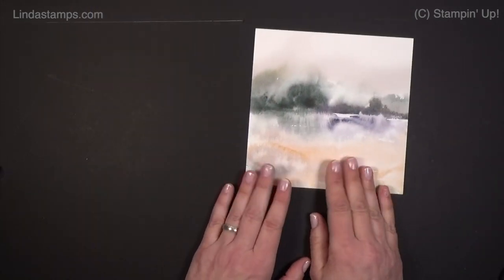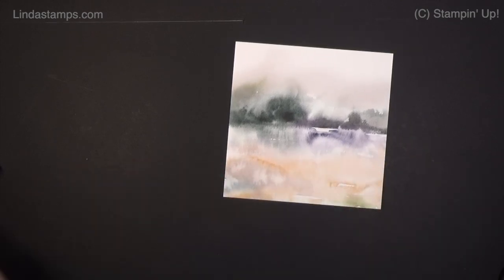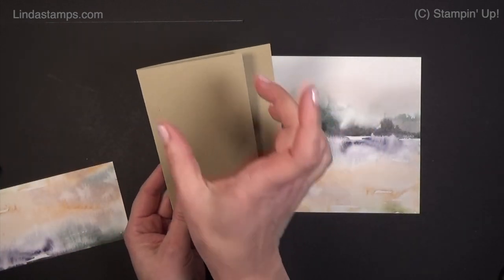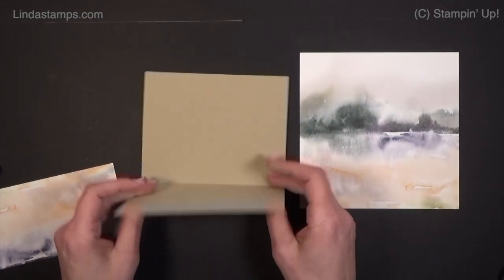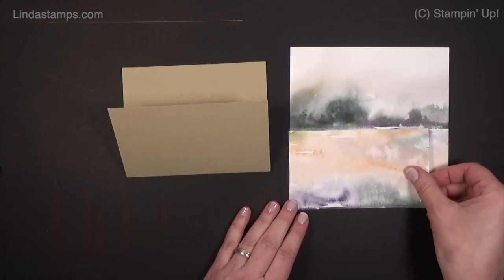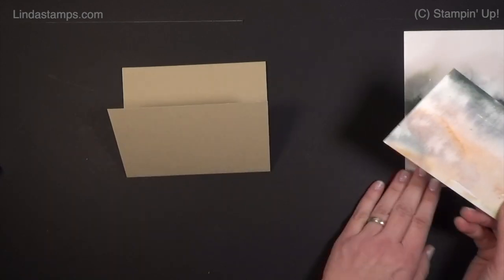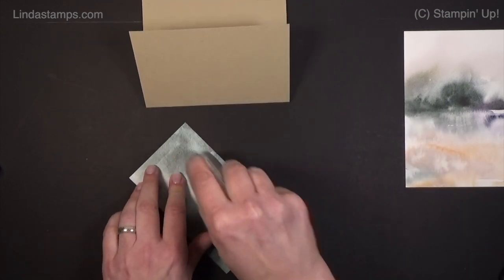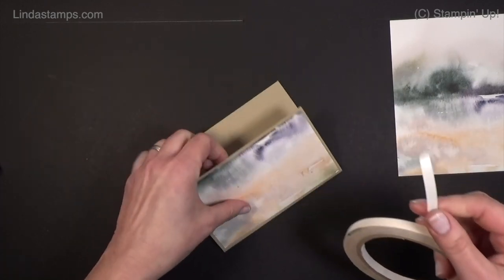Now I'm using this paper — it reminds me of the beach so I thought seashells would work. We're going to do the exact same three-quarter card layout: take one inch off, and we're going to use it upside down to make a little pocket. Cutting this one in half — three inches by five and a quarter — and adding that on. I'm going to make a top-loading pocket.